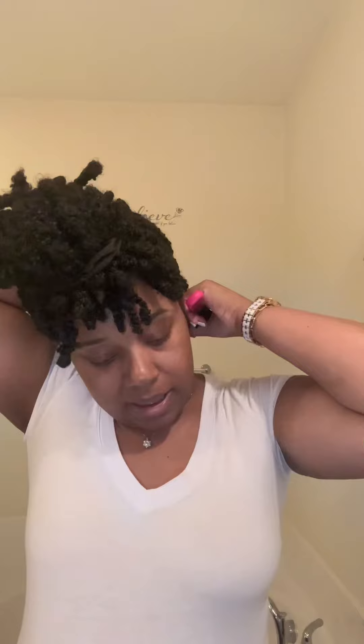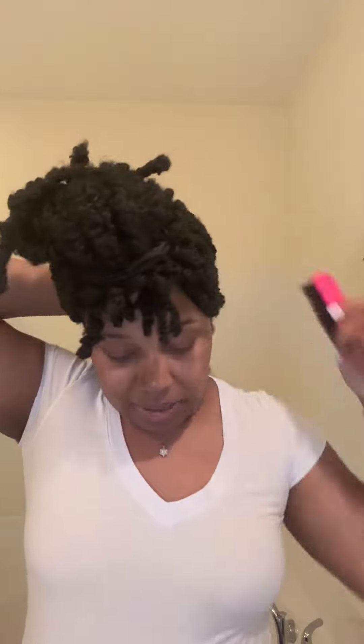Let's redo the back of my head. I was initially gonna get somebody to do my hair — I found a stylist and I still might get a style from her because I really like how she does her knotless braids and passion twists. It was gonna be $380.